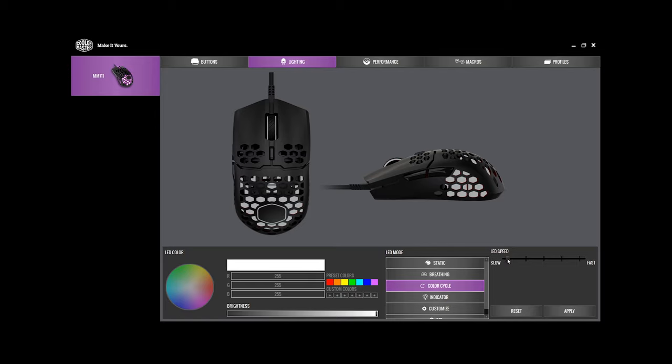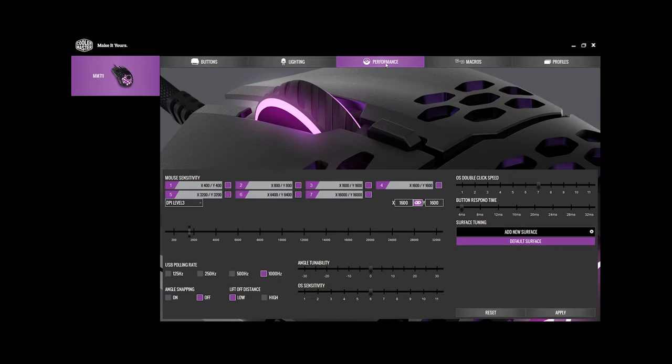Thankfully that shouldn't be hard to add. For example, they added the option to only enable a certain number of DPI settings after user feedback, so unlike before, you won't have to swap through seven DPI settings if you accidentally hit that DPI button in anger.